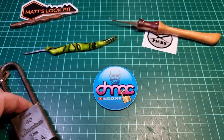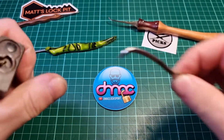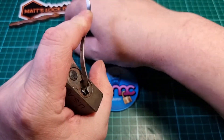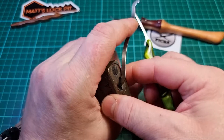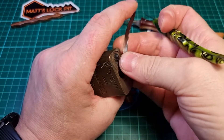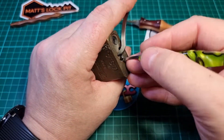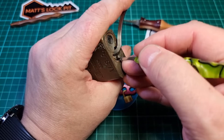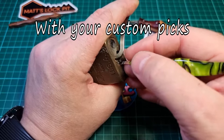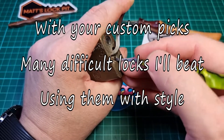You asked us to do a little poem, limerick or haiku. I went with the easy option and put together a little haiku. It goes something like: "With your custom picks, many difficult locks I'll beat, using them with style."